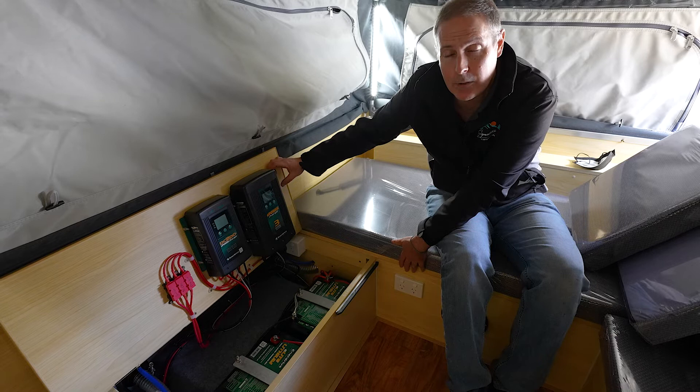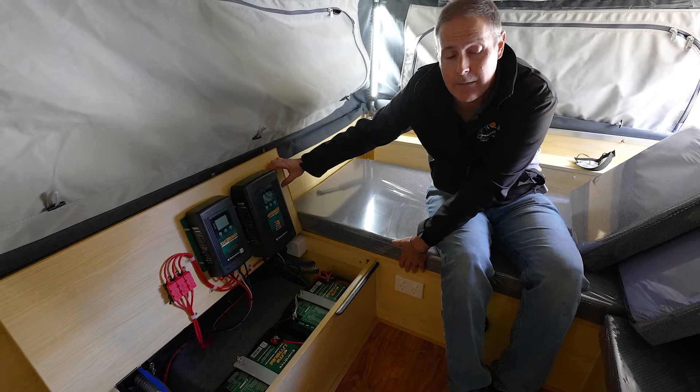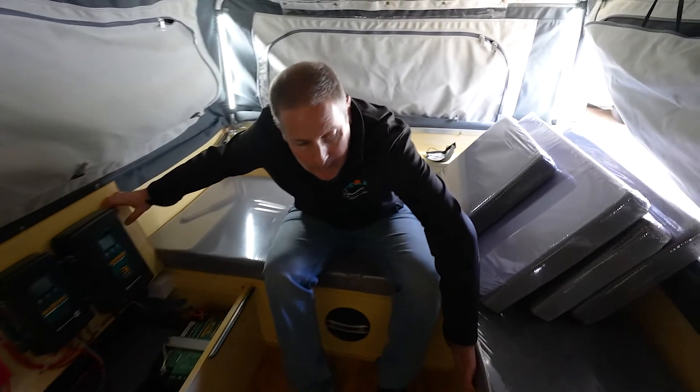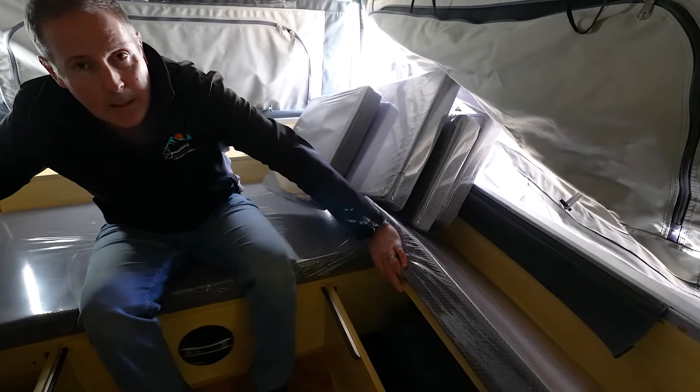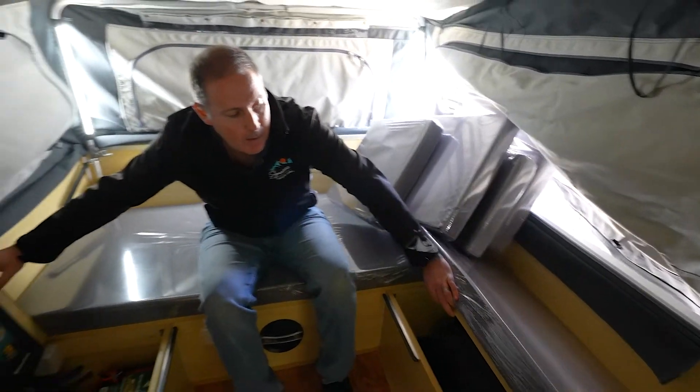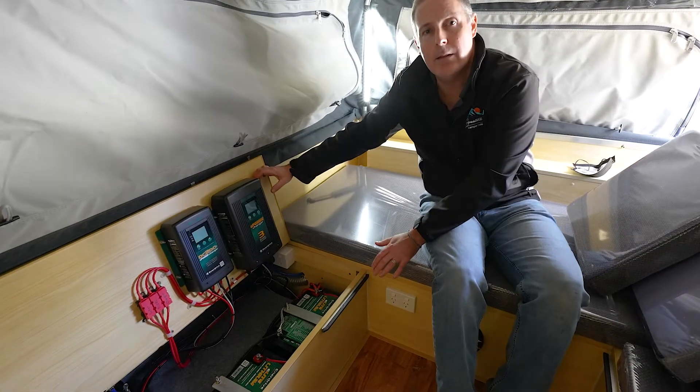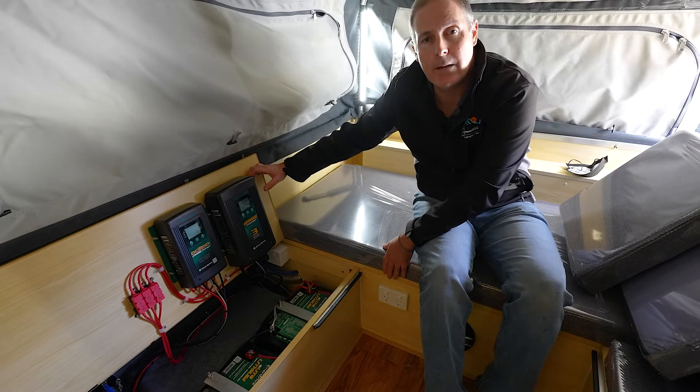Sometimes customers are also after an inverter, which we often fit underneath the seat on the other side, just down in here as well. There's plenty of space for a 2000 watt inverter, and when we're running that, we also have this double GPO active to that inverter as well.